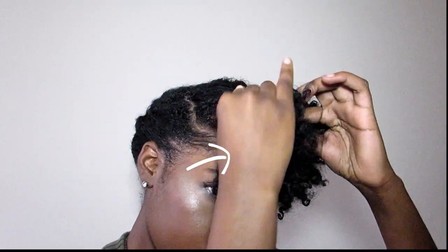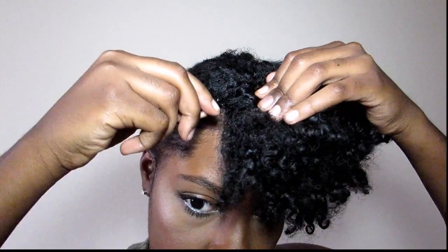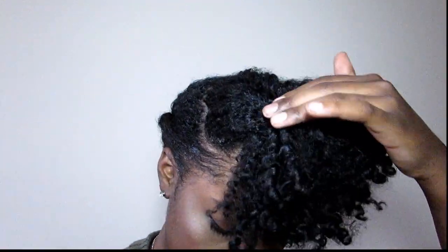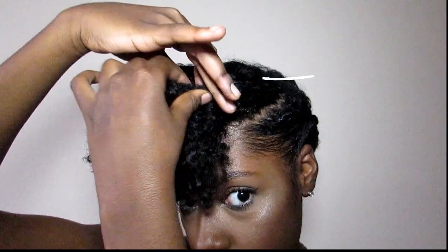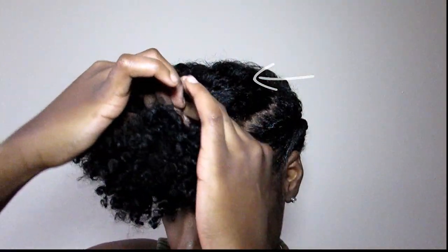So now you want to gather the front part of your hair and you want to go ahead and twist the right side of your hair towards the left side of your hair. And now you want to go ahead and take the left side of your hair and twist it towards the right side of your hair.